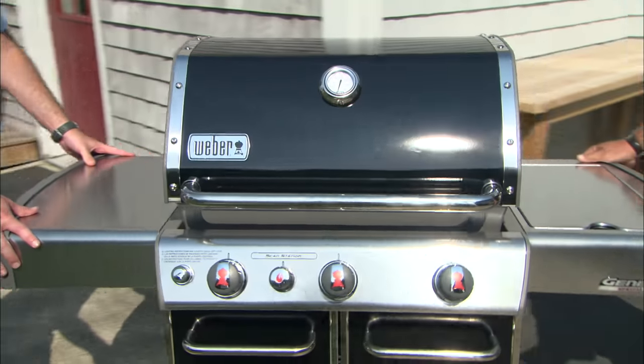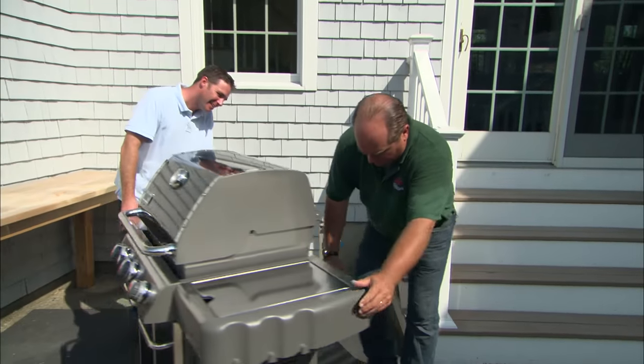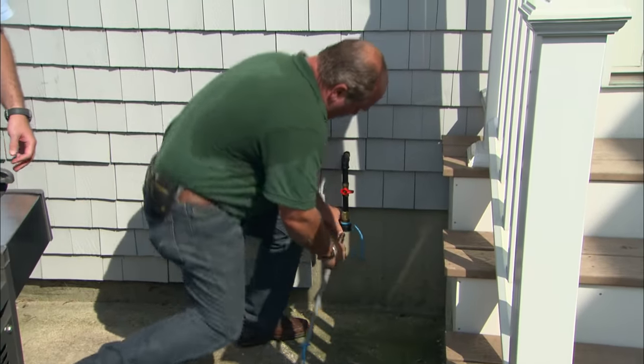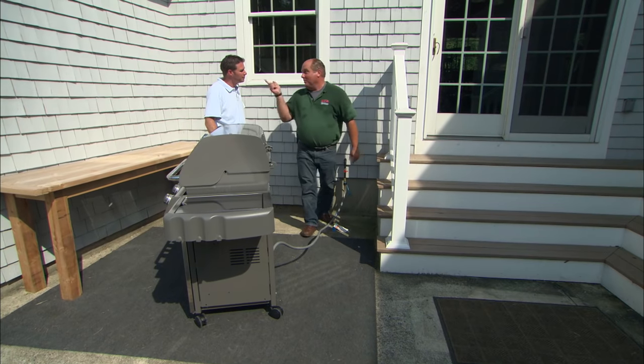Here's your new gas grill, designed to burn with natural gas. It has a hose in the back that connects and snaps right into the fitting. We just need to turn the gas back on and we'll be cooking.